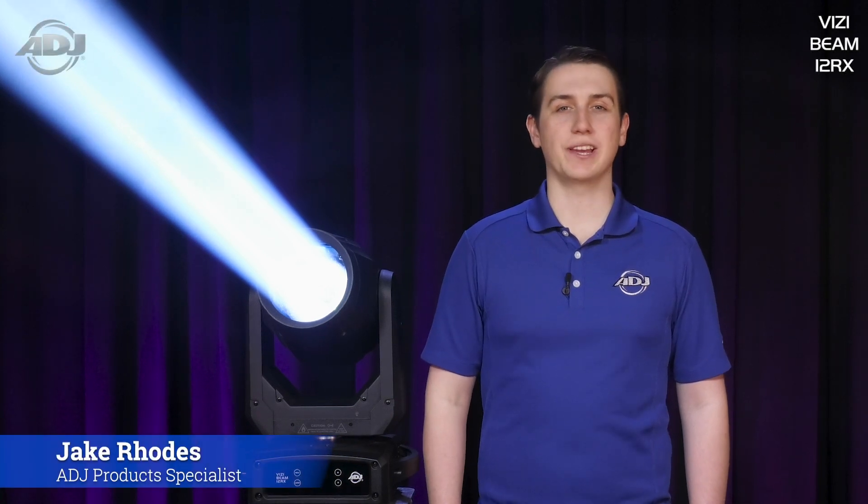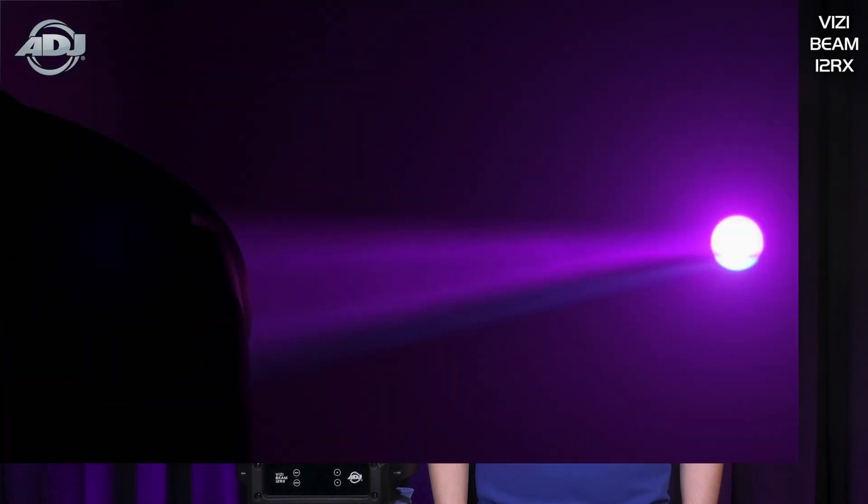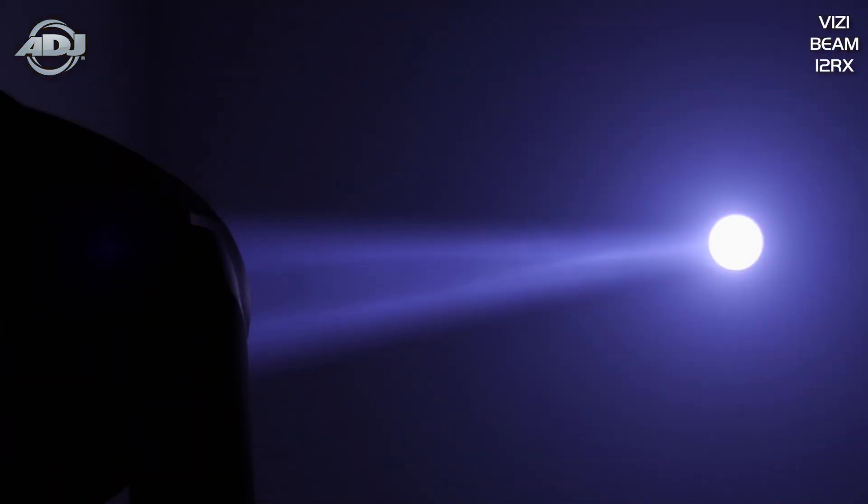Hello, my name is Jake Rhodes with ADJ, and today we'll be going over the new VisiBeam 12RX. The VisiBeam 12RX is a high-output beam moving head powered by a 260-watt Philips Platinum 12R long-life MSD discharge lamp that's rated for 6,000 hours of life and delivers a tight 2-degree beam.